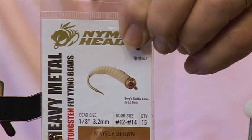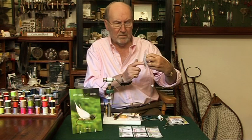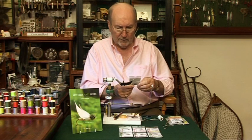What do you think of that, Ian? It's a maggot. Do you mind? It's a Caddis larva — says so on the packet. Maggot? How dare you. Anyway, I'm gonna tie it.